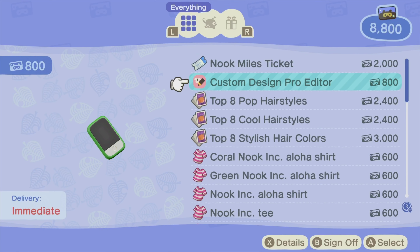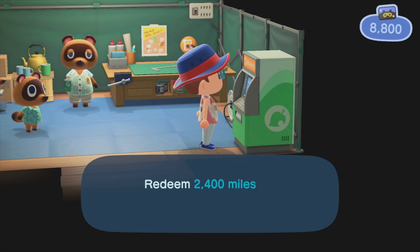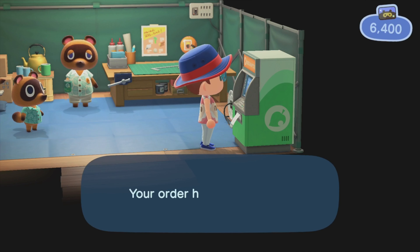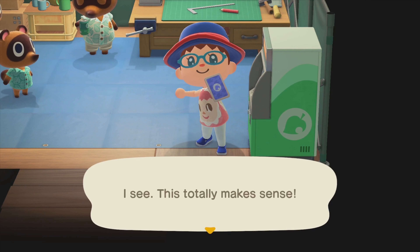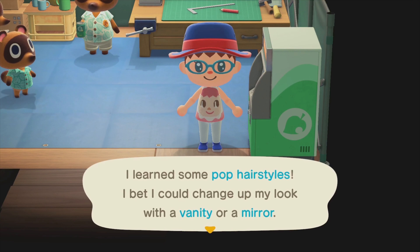From the list you will see top 8 pop hairstyles, which is worth 2,400 miles. Let's try to redeem them one by one. First, the top 8 pop hairstyles, worth 2,400 — now my Nook Miles is down to 6,400. My order is being printed. Once it's done, we just have to learn it, and now we've learned some pop hairstyles.